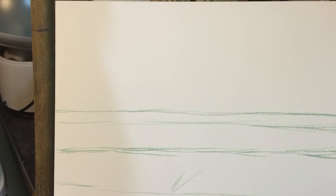I started the painting by making the main lines in the picture. This will give me an idea of where the main elements are located in the composition.